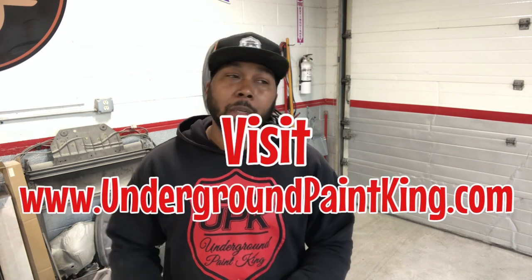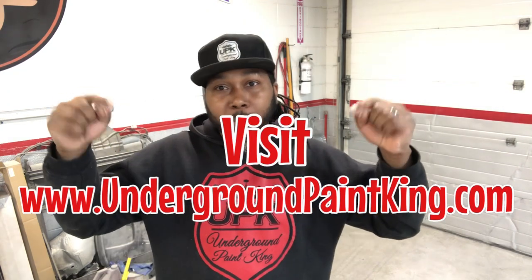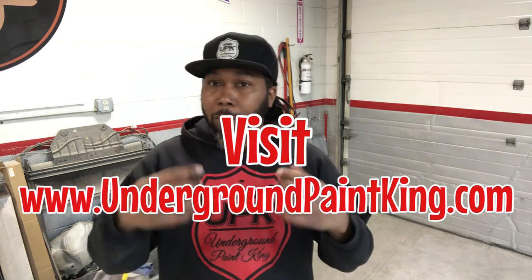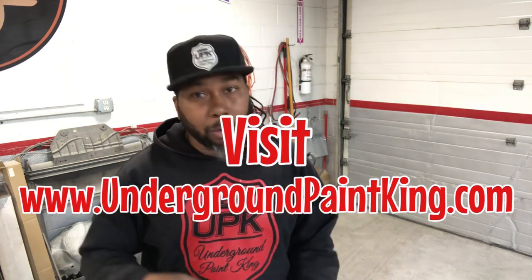Before we jump into this video and talk about setups on compressors, go to www.undergroundpainting.com, grab you some merch, grab you a hat, grab you a sticker. Do something that will help the channel grow so I can keep giving you guys more of this information. Run over there and go grab you something.